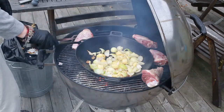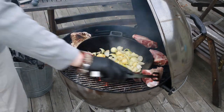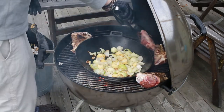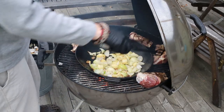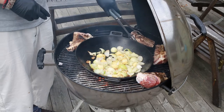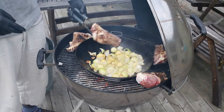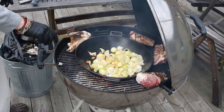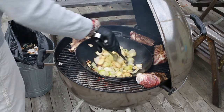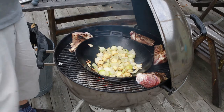I think it's time to start turning this around a little bit. This is more or less what we're looking for. Give them a minute on that side and then take the ends and then into the pot they go.